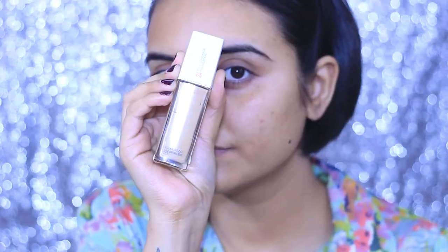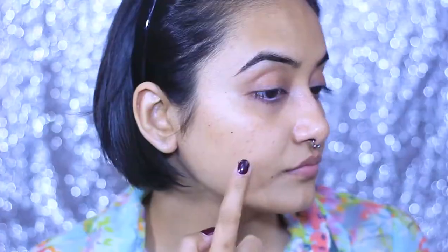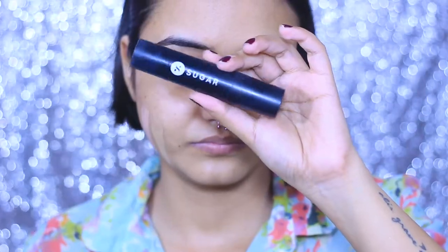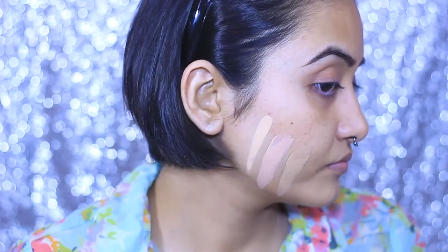First, I am going to take the foundation called Maybelline Super Stay — this is the shade 220. I am just going to create a swatch right here, but this shade is not matching my skin tone; it has heavy pink undertones.